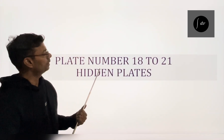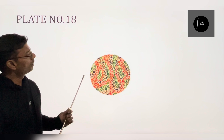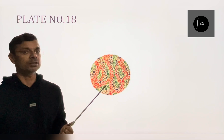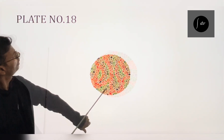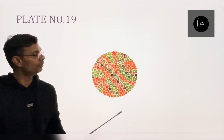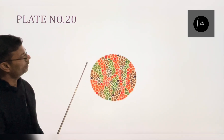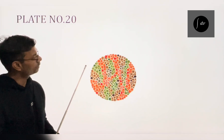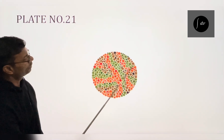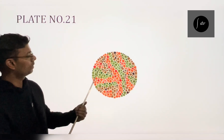Now coming on the hidden plates. These plates are from 18 to 21. On plate number 18, a normal person will not read any number. However, a person with red-green colour deficiency will read 5 in this plate. On plate number 19, no number is visible to a normal person, but a person with red-green deficiency will read it 2. On plate number 20, normal person will not read anything, but person with red-green colour deficiency will read it 45. On plate number 21, person with red-green colour deficiency will read 73, however a person with normal colour vision will not read anything.